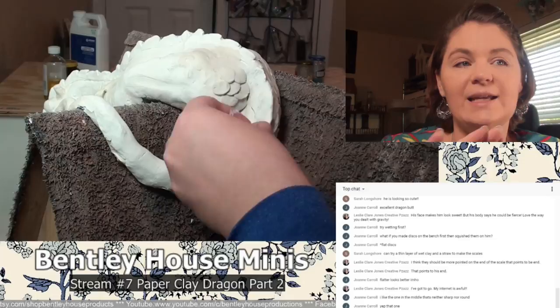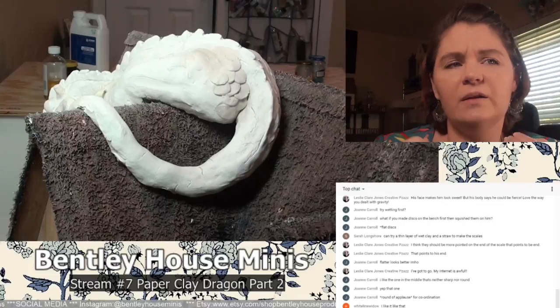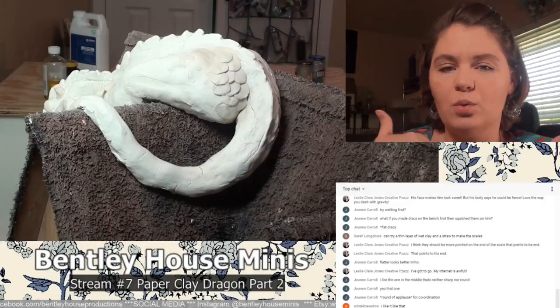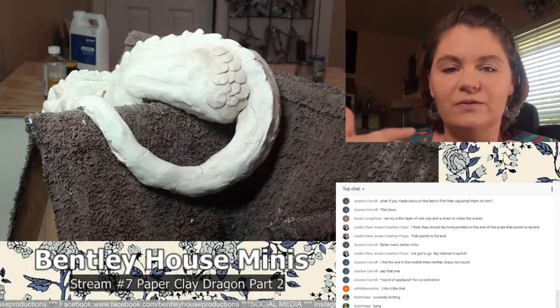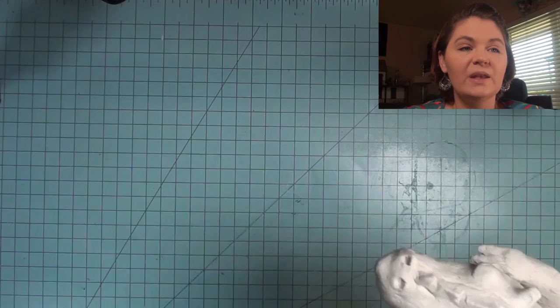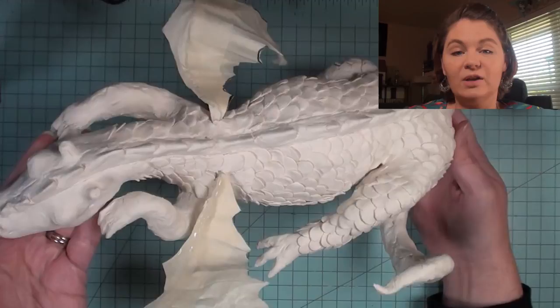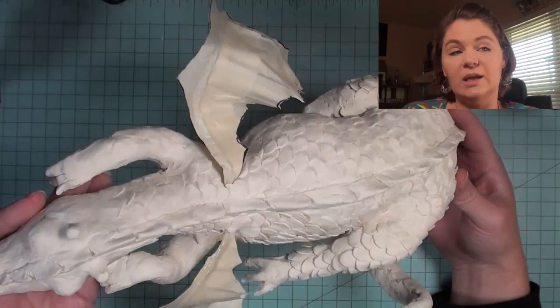For the scales, all I did was roll a ball of clay, flatten it, make sure I had a little bit of water on my fingers, and then lay it down onto the already dried paper clay — and it bonded really, really well. Making all those scales was really time-consuming and would be really boring to watch for hours, so I actually did those off camera. One side of the dragon doesn't have a complete foot so that he fits onto the roof — it just looks like it's tucked up underneath him.